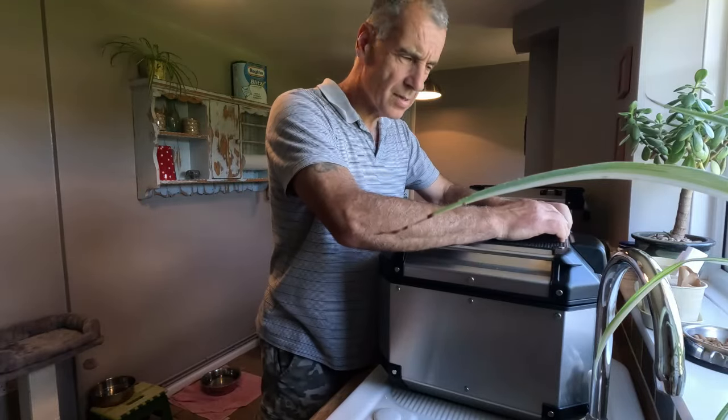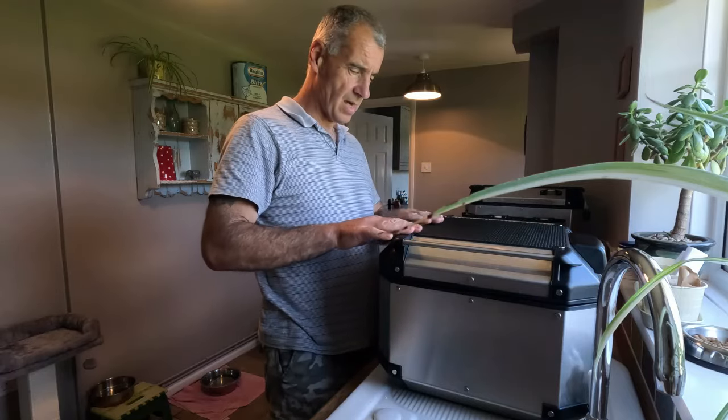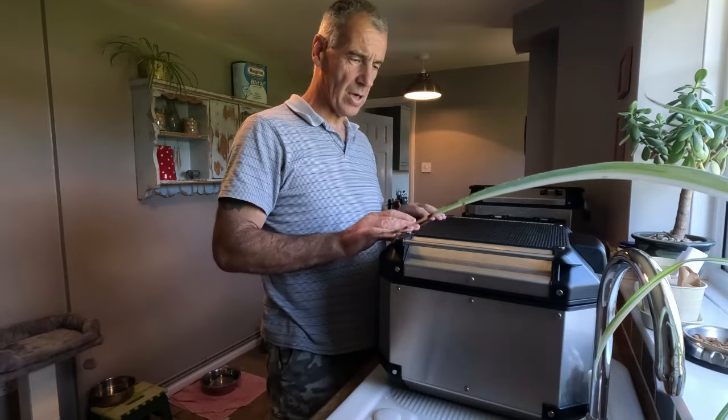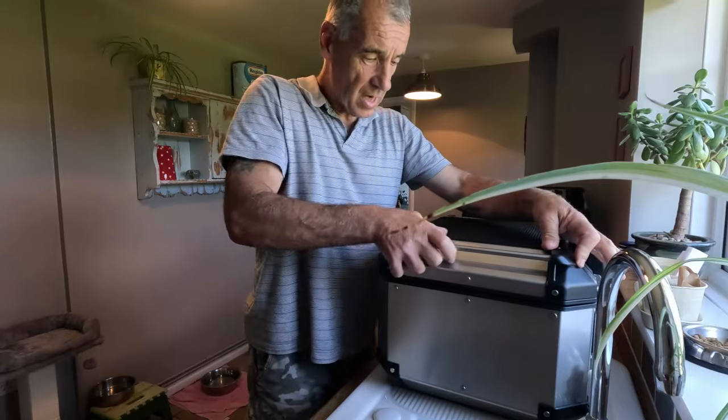There we go — that's installed. Like any glue, it needs time to cure. I would give it at least 24 hours before doing anything. Don't even consider going out if there's a bit of drizzle in the air, or washing your bike — give it 24 hours to cure and then you're good to go.